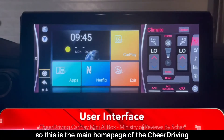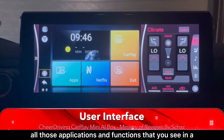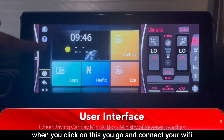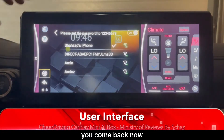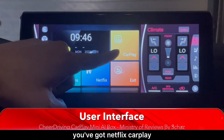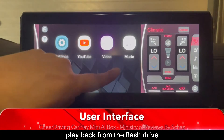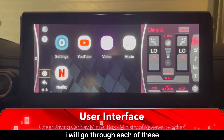This is the main home page of the CheerDriving mini CarPlay AI box. It's a very simple device — it does not have all the applications you see in a full-fledged Android AI box. On the home page you have a connections button on the left to connect your Wi-Fi, an exit button to go back to the main car system, Netflix, CarPlay, and an apps section. In apps you can see all available apps: YouTube, Netflix, and video and music playback from the flash drive.